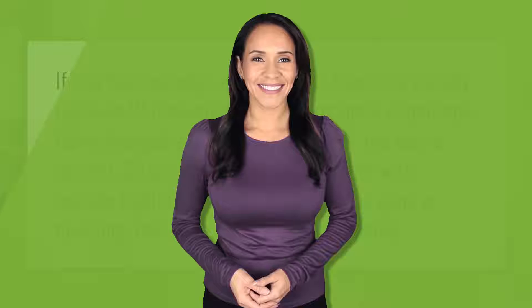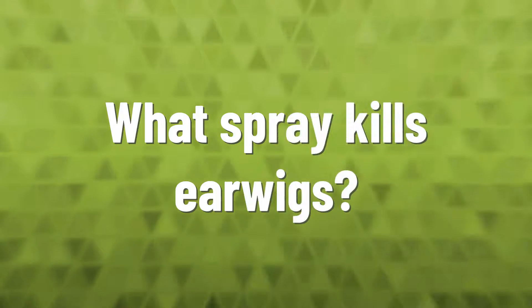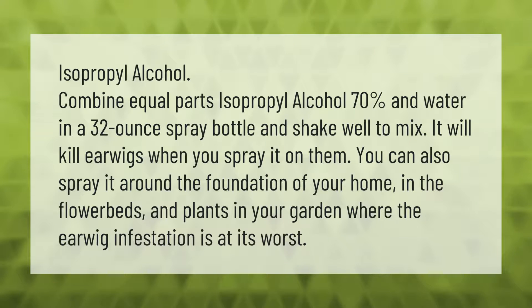If you have earwigs entering your home, it's usually because: one, their outdoor environmental conditions have changed and are now too dry, too wet, or too hot; two, you may be attracting them with outside lighting; and three, your home has gaps or openings that accidentally let them inside.